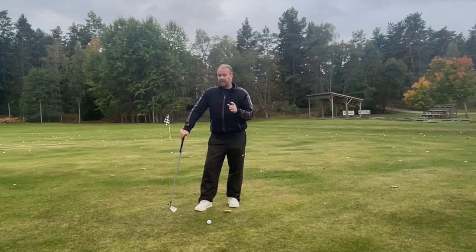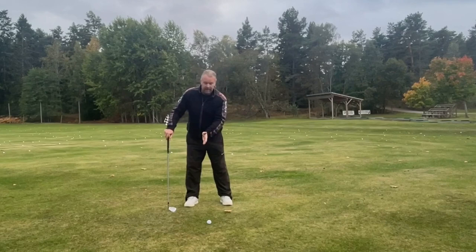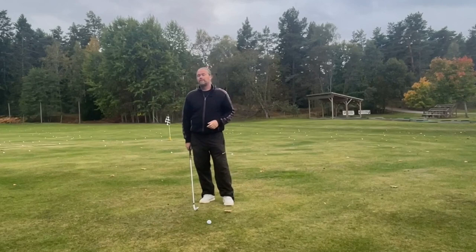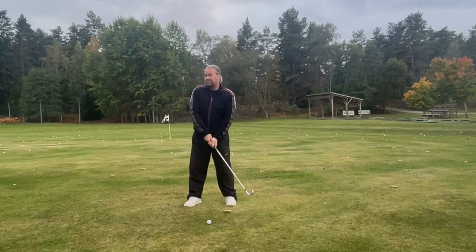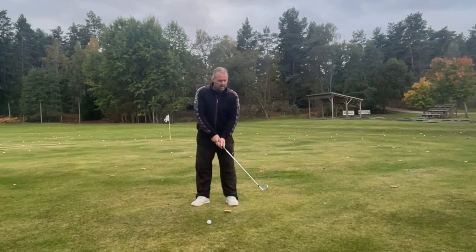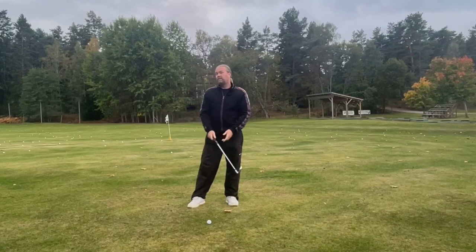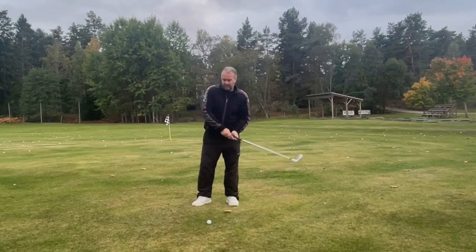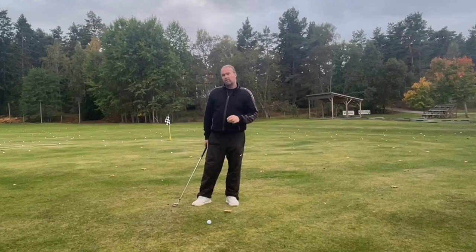I'm a lefty, so my backswing goes to the left — no doubt about that. It goes a little bit to the left. But when I start my swing forward, it would feel easy and somewhat smart to go from the left to the right. However, if I do that my swing path will be inside to in. If I pull it to the right it's going to be a slice; if I push it to the right it's going to be a hook.